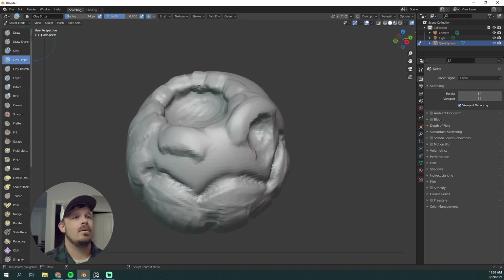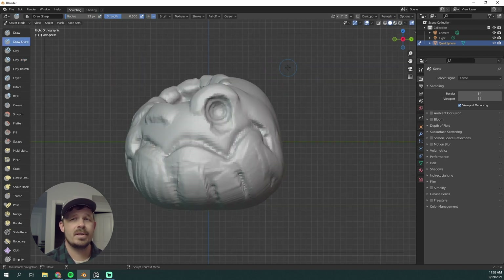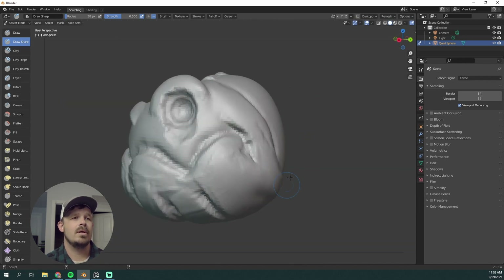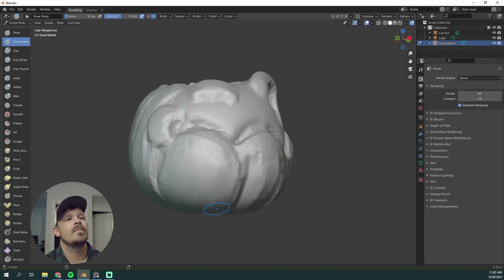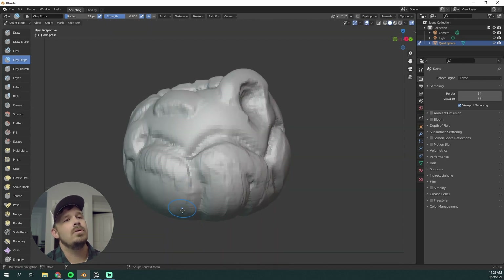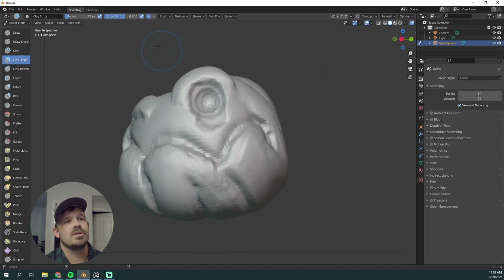Working on the idea that this is actually a pumpkin with those striations and things like that. Anytime I want to sharpen up an area to detail it a little bit more and make sure it stands out, I love Draw Sharp for that. Holding down Shift I can smooth, but by default Shift is a little too strong in Blender, so I like to go to my Smooth brush and set the strength really, really low — about 0.3 — that way it doesn't destroy all my work. Slowly but surely, building up those forms and then smoothing.